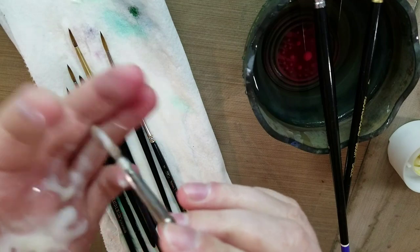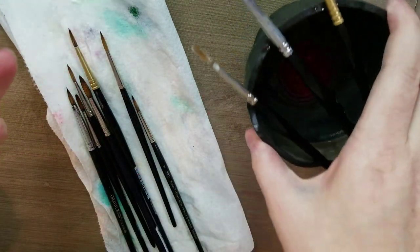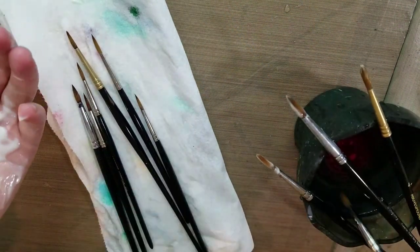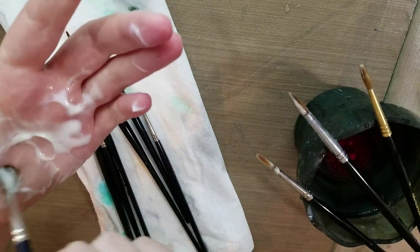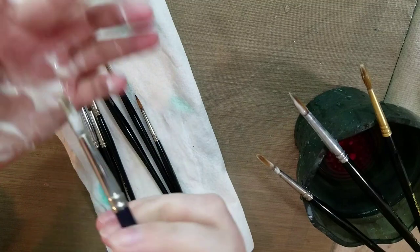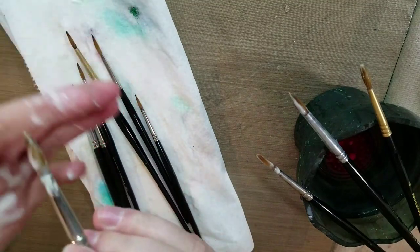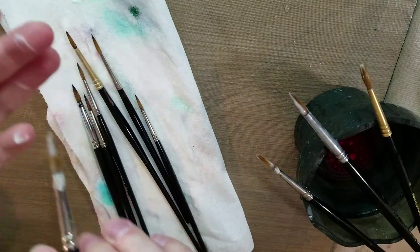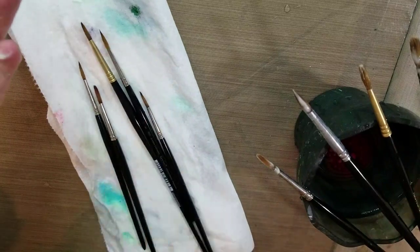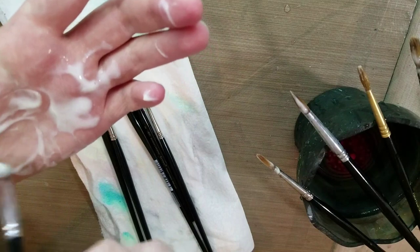You want to reform your brushes' bristles back into a point shape. So you want to discourage them from drying splayed out, and you want to encourage them to dry back into a tapered point. This is where having one of those makeup brush drying stands is really handy.